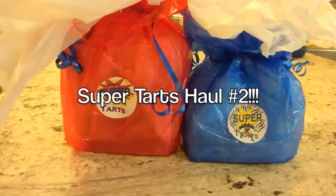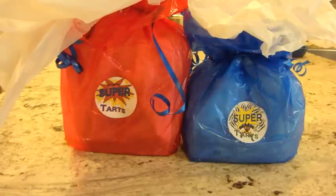Hey you guys, I am back with a haul from Super Tarts. This is my second order - the owner is Brandy Williams. I have been really impressed with everything I've gotten from Super Tarts. I've melted maybe three or four things now and the throw has always been really good, the blends have smelled great, and I just haven't found anything bad about Super Tarts at all.